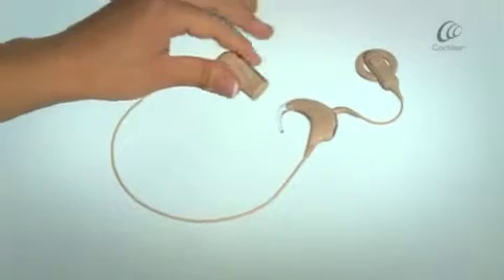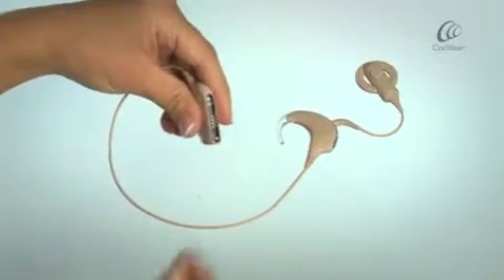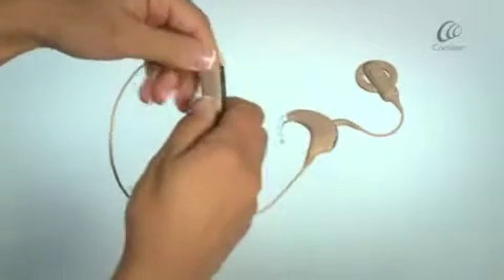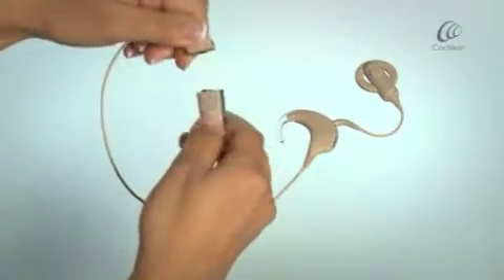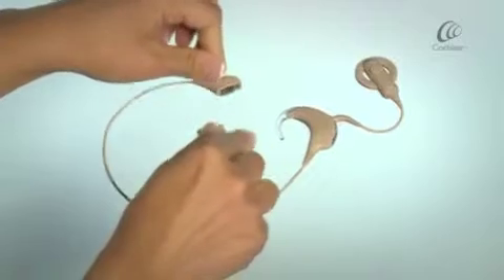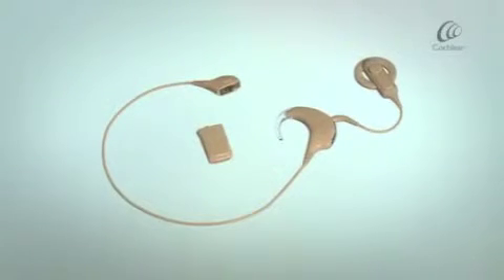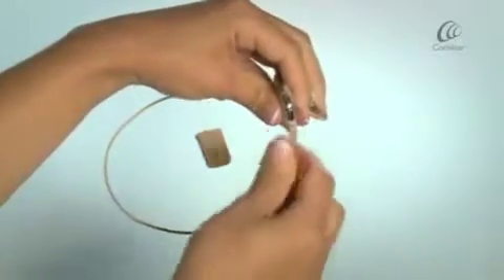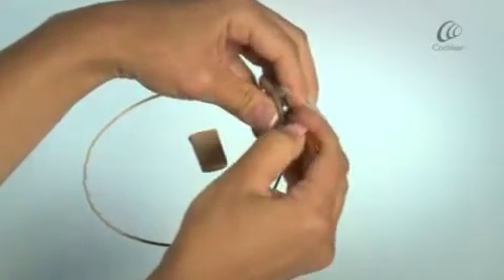To detach the Lightwear cable, move the lock on the battery module to the far right position. Twist the battery module and the Lightwear cable to separate. Lift the accessory cover on your processor and move the lock from the left to the far right position.